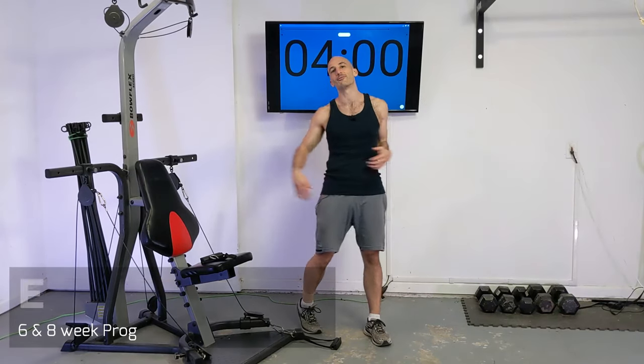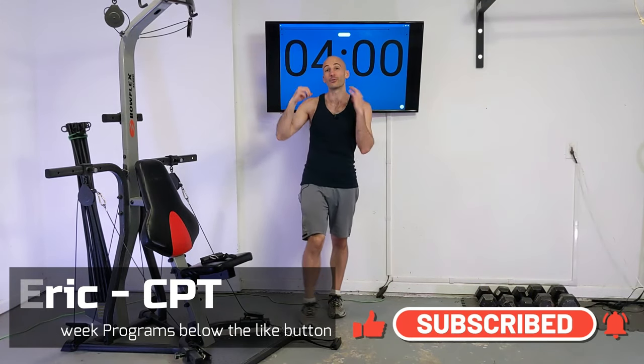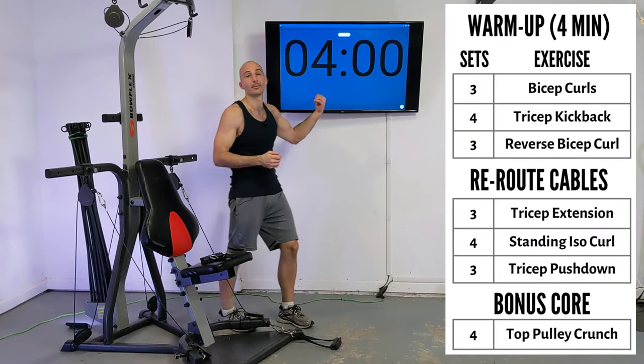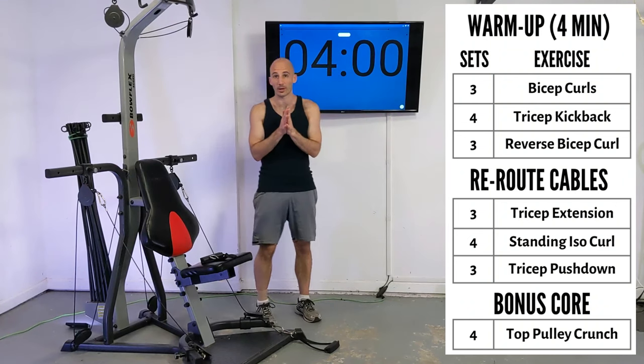Hello and welcome to an arm day routine for upright bow flexes. My name is Eric and in today's video we are going to be blasting those biceps and triceps with a total of 20 sets of work, and we're going to be doing it in a HIIT style routine. So we're going to be rolling through this routine really quickly.